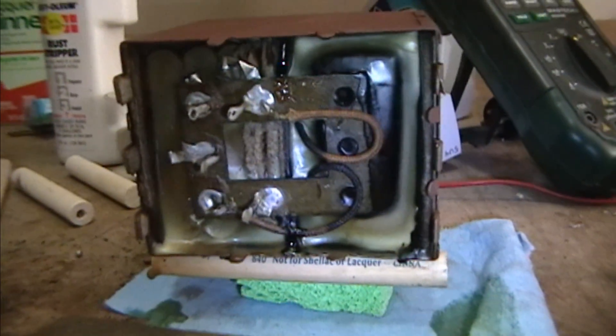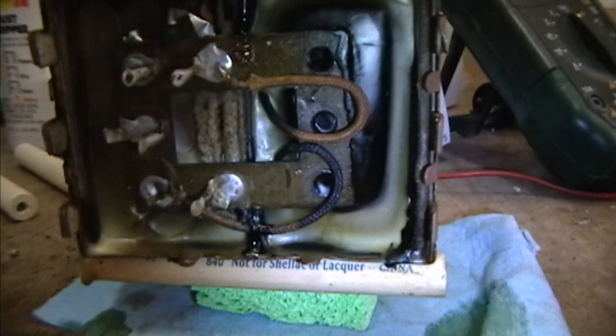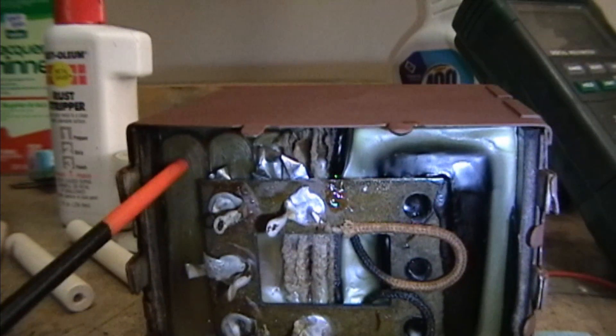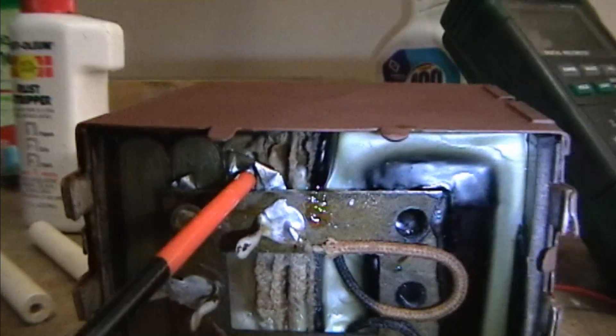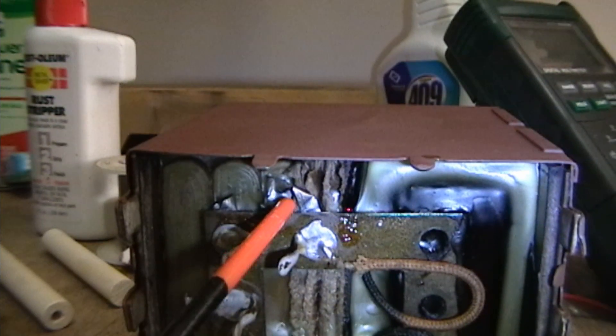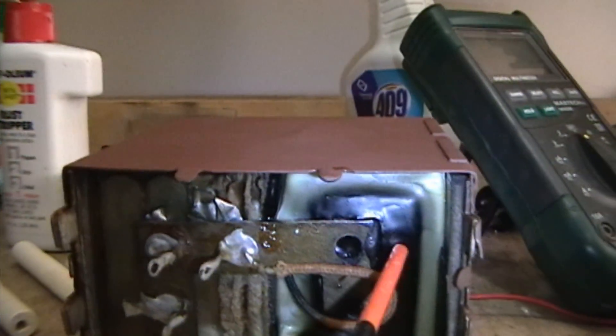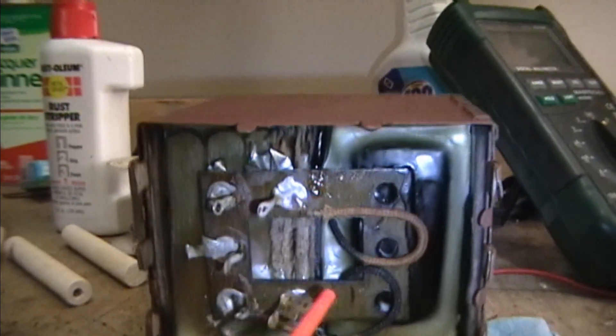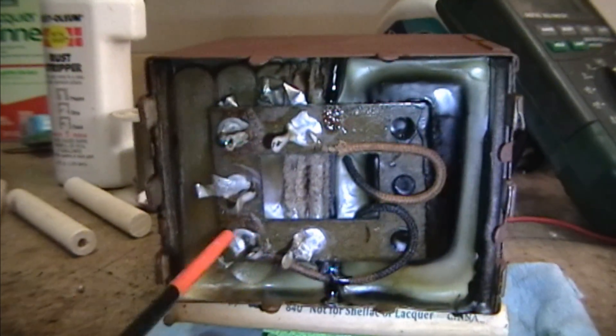I've melted out enough of the wax now that I can see the structure pretty clearly. We've got these jelly rolls here — one, two, and then a smaller third one. Those are the capacitors, and this is the filter choke, and that's what these two wires are going here and down here.